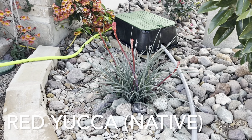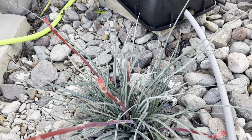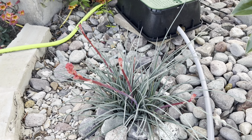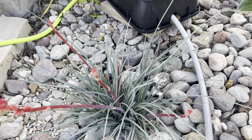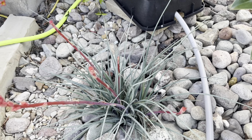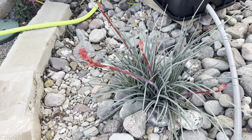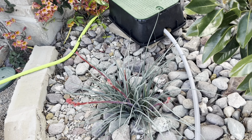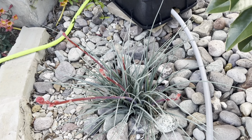Here is that red yucca and you can see all of those flower spikes. These are really such a great option for a water-restricted garden. The flowers will be done in the summer, but this remains evergreen even through the winter, so you still have the green leaves that give you seasonal interest.